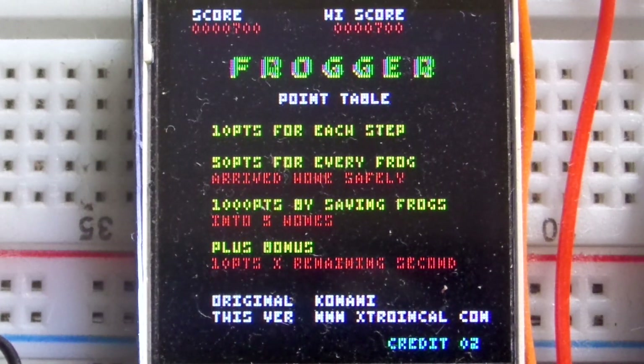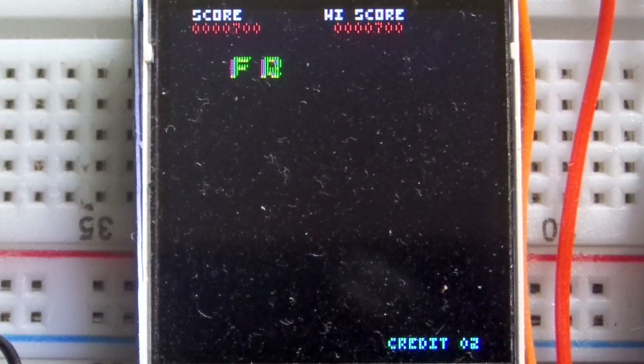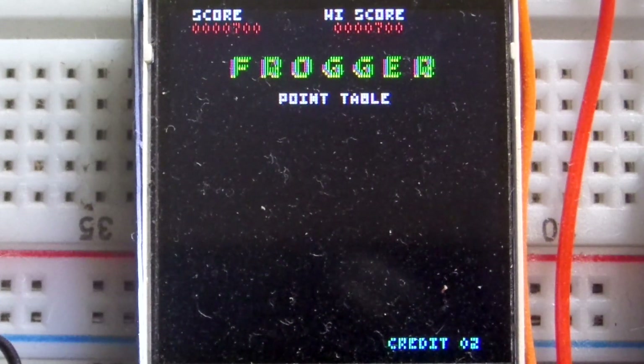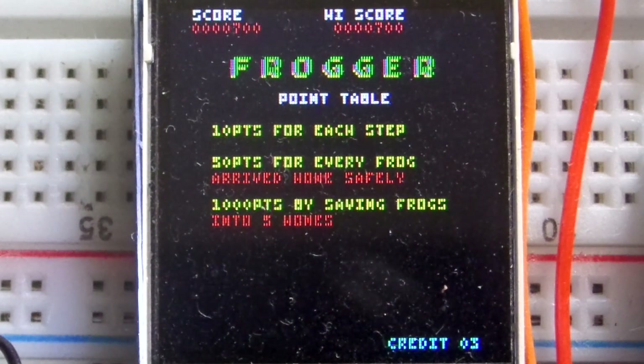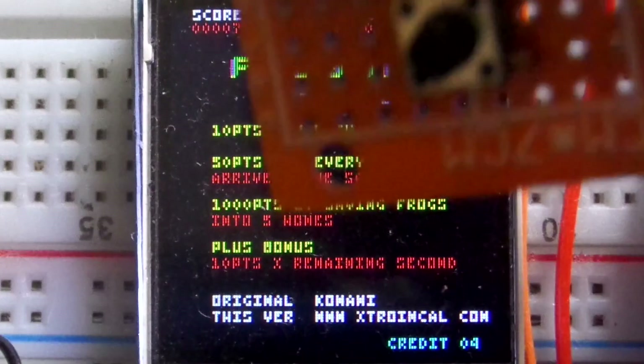It's got a timed attract screen that starts off with the word Frogger being built up along the way. It's not identical but it is similar to how the arcade version went, and it gives you the points breakdown. There's a credit system - I can put a credit in by pressing one of the buttons on the controller.